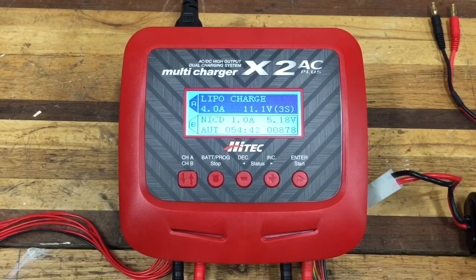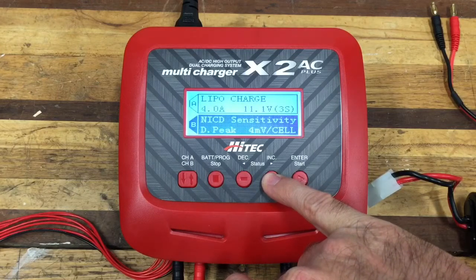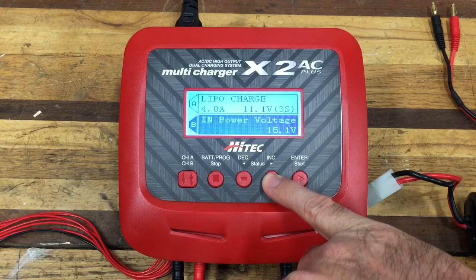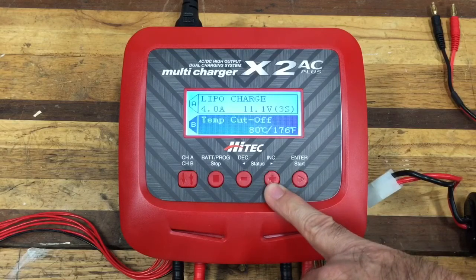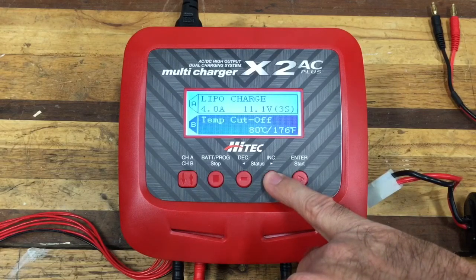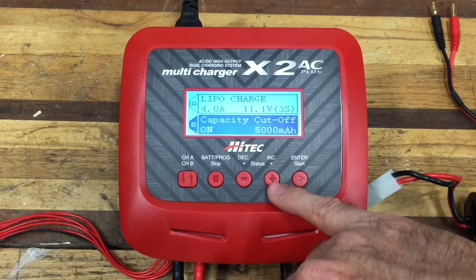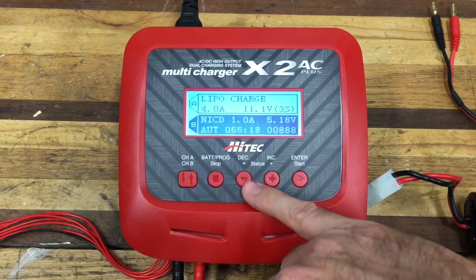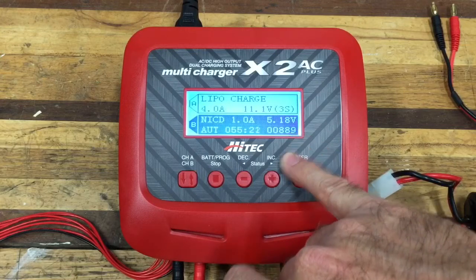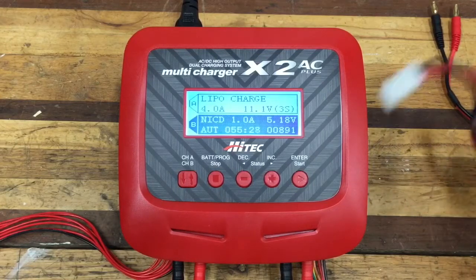After it charges it gives you data on screen showing how the charge went. Let's scroll to the NiCad battery — clicking on that shows live information: 15.5 volts input, internal temperature 38°C, temperature cutoff at 80°C (176°F), safety timer set at 120 minutes, capacity cutoff at 5,000 mAh. Right now it's charging at 1 amp and the battery is currently at 5.18 volts.